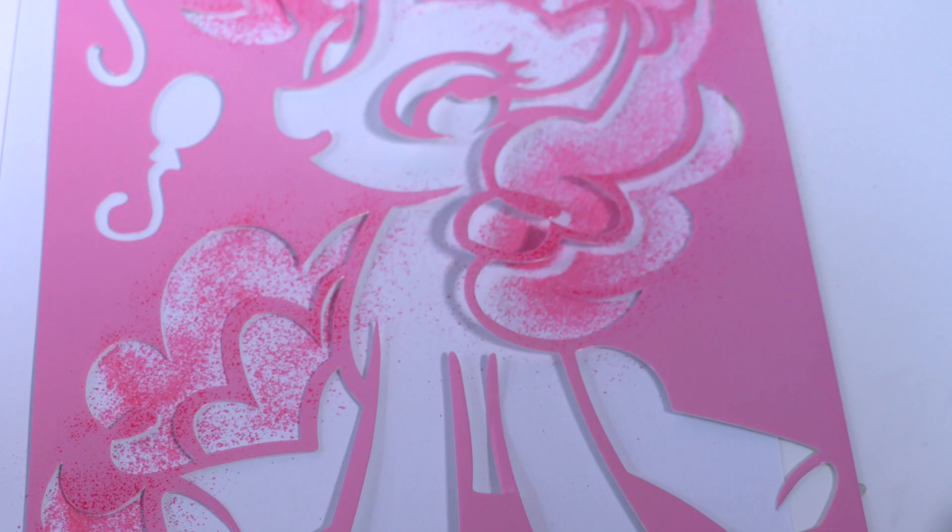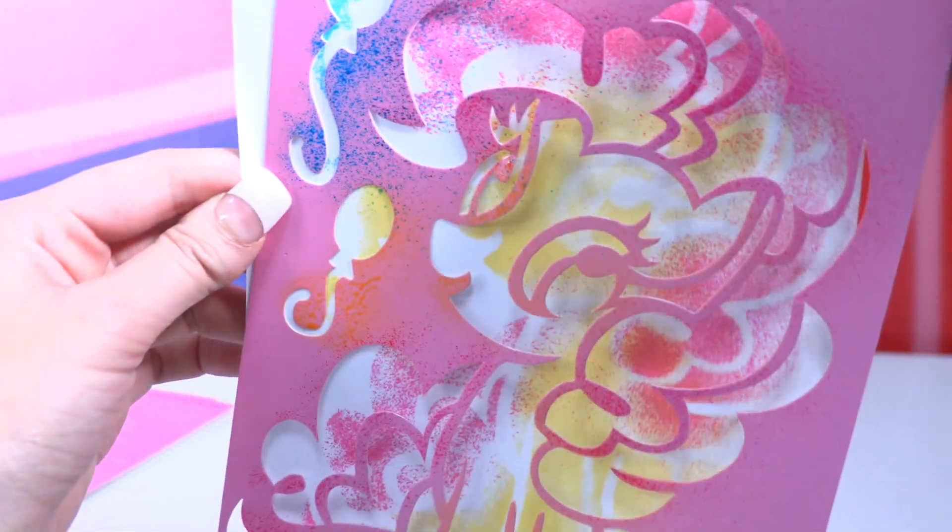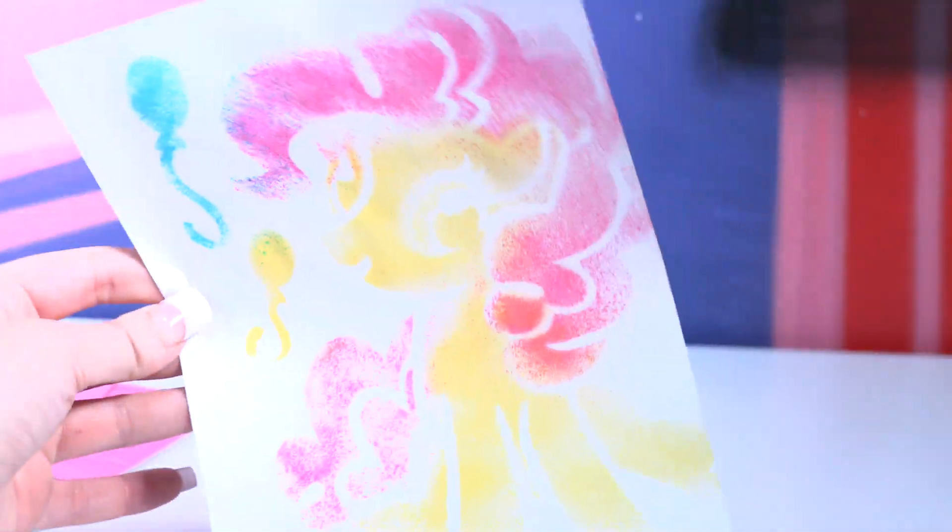And I'm going to make your body yellow. Are you ready to see the result? I'm so excited. One, two, three. Look at Pinkie Pie, little wonder. She's so great.